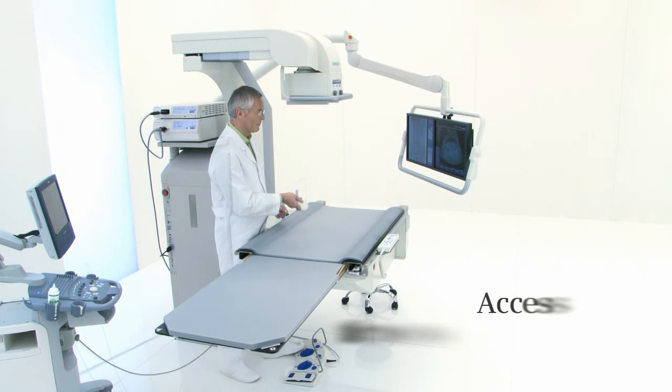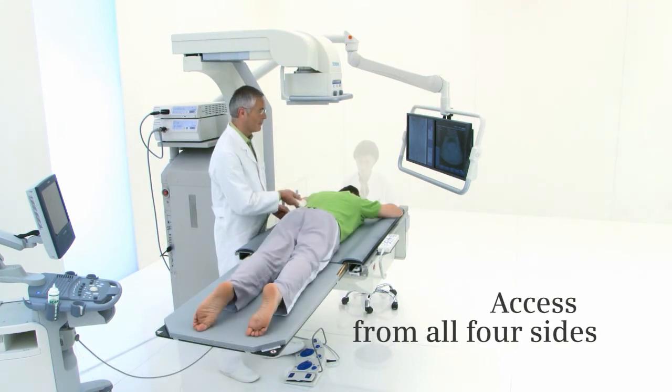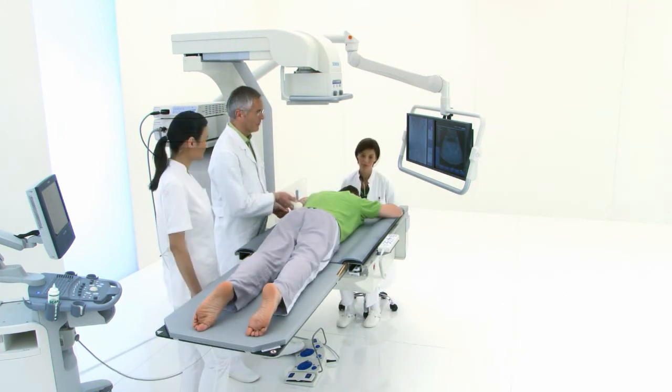you will experience free patient access from all four sides. This is particularly important for lateral percutaneous cases.